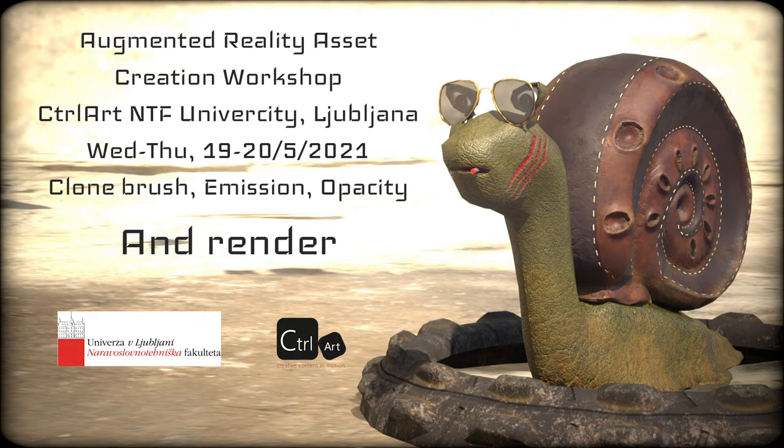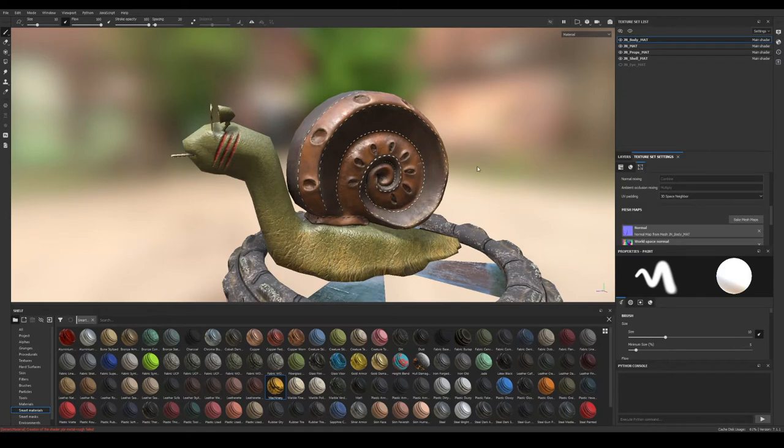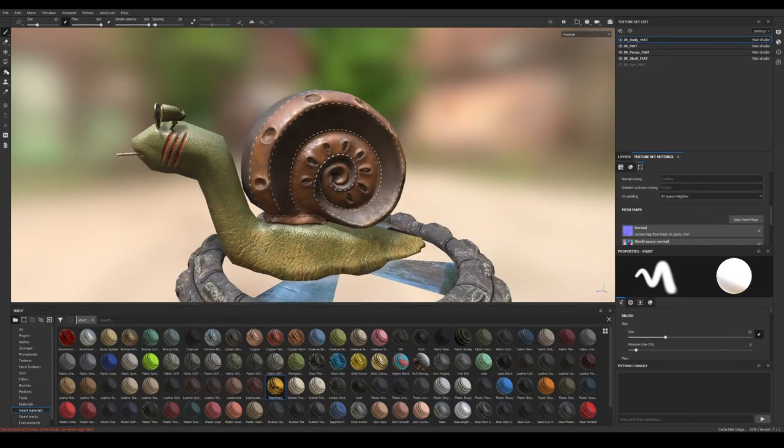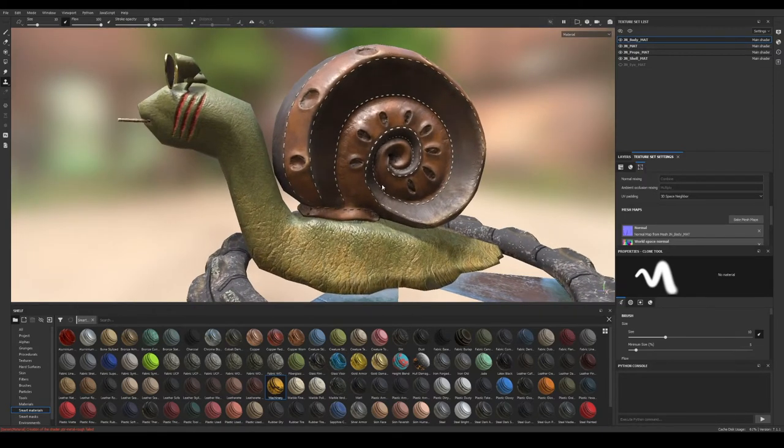Let's start today's class. I'll start with little patches that we skipped before because it wasn't the proper time or I missed them. One brush we did not cover was the clone brush. The idea of cloning is to take one piece of our work and clone it to some other area in case we want to change something.